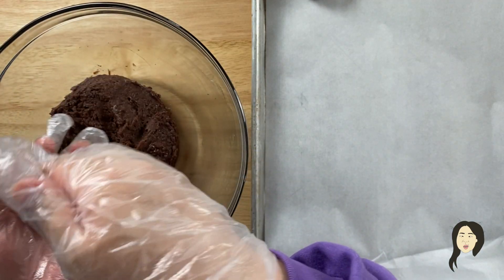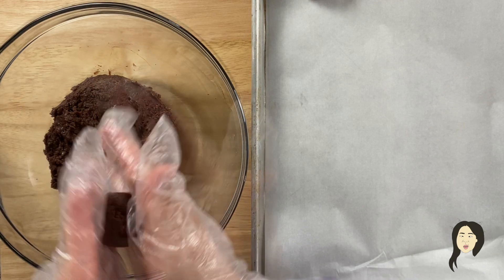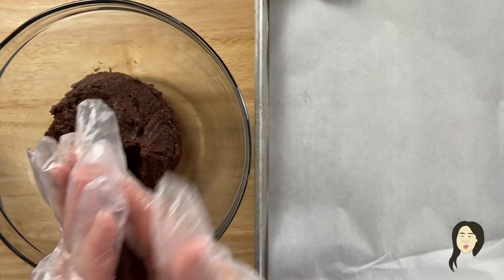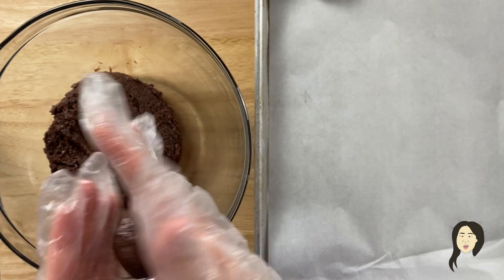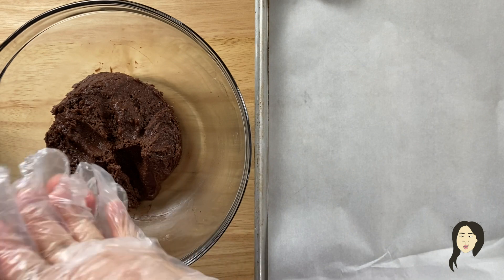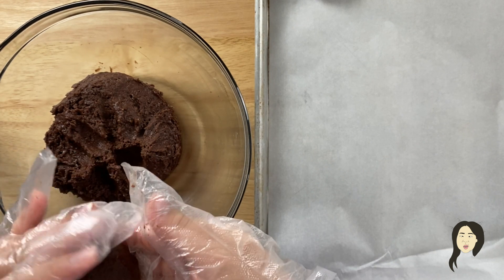We're just going to make maybe one inch in diameter balls. You want all of the cookies to be uniform so that we can make essentially whoopie pies — we're making a cookie sandwich. Roll the dough into balls. The dough is pretty sticky, so I like to use gloves. Once you make it into a round ball, flatten it out.